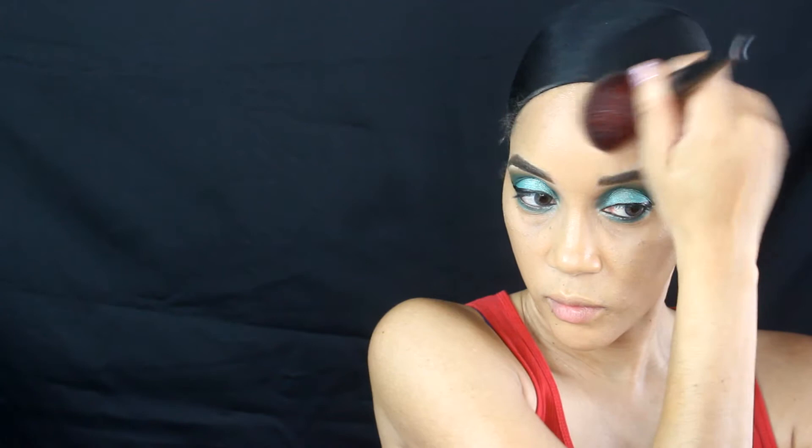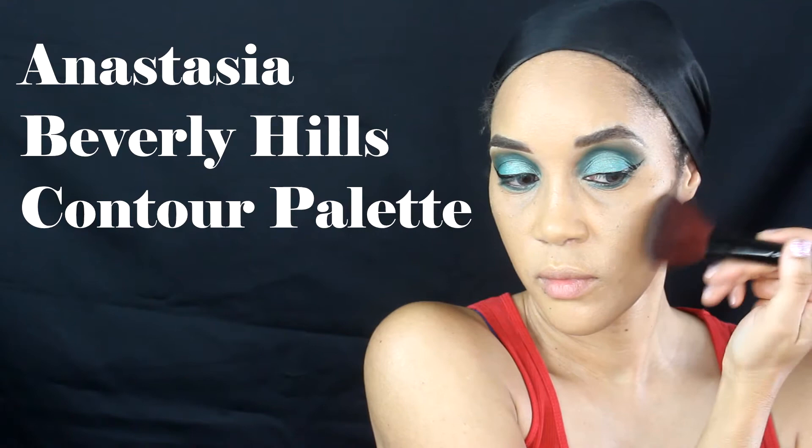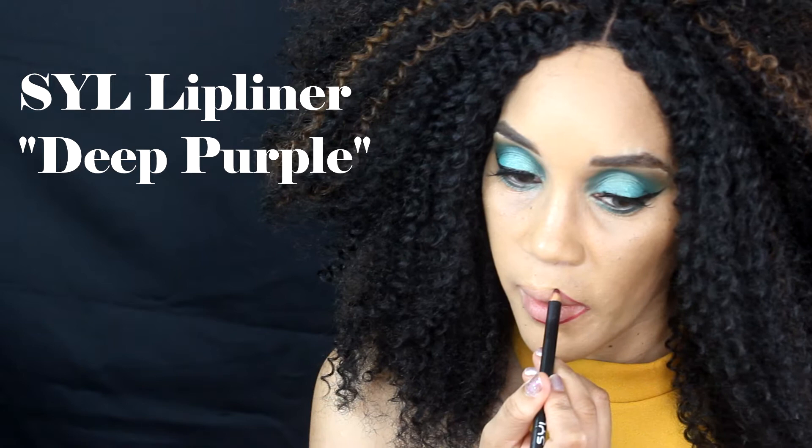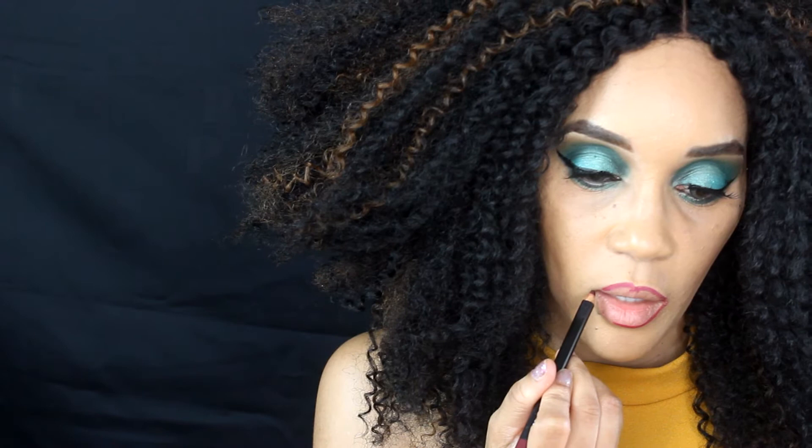Whenever I do cream contouring, I always go over it with powder contour to set my face in sections. Now moving on, I am using the Syl lip liner in Deep Purple just to line my lips.